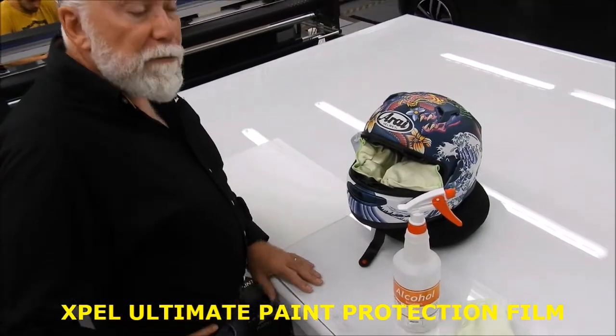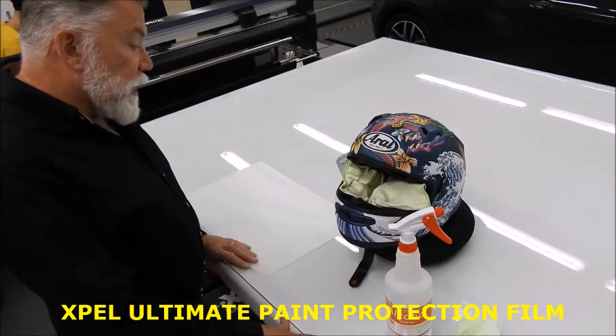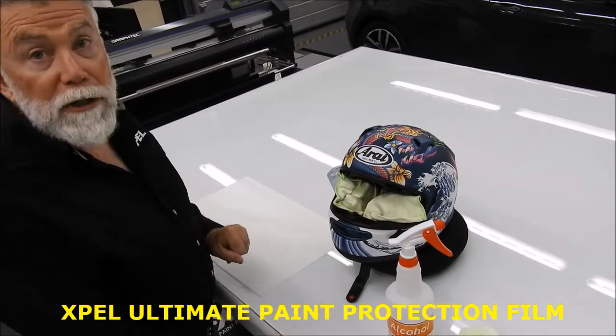Here is a simple installation video of how to apply EXPEL paint protection film patterns to a crash helmet.